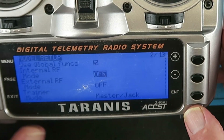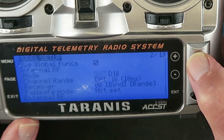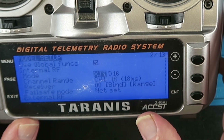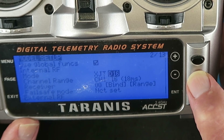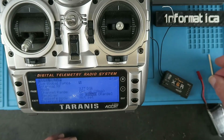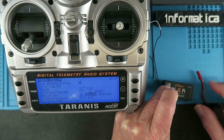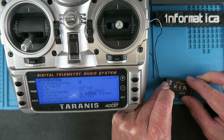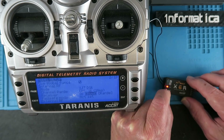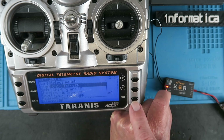Currently our internal RF module is switched off. Change that to XJT D16 - this is a D16 compatible receiver. The binding procedure should be just to hold down the FS button whilst we power the unit up, applying power to any of the available sockets. Pick bind.